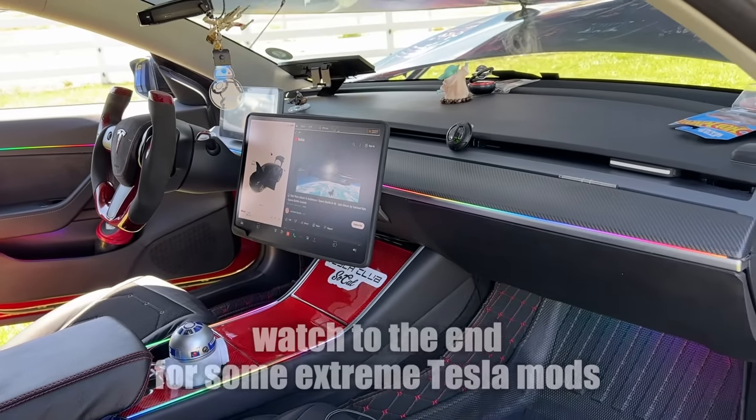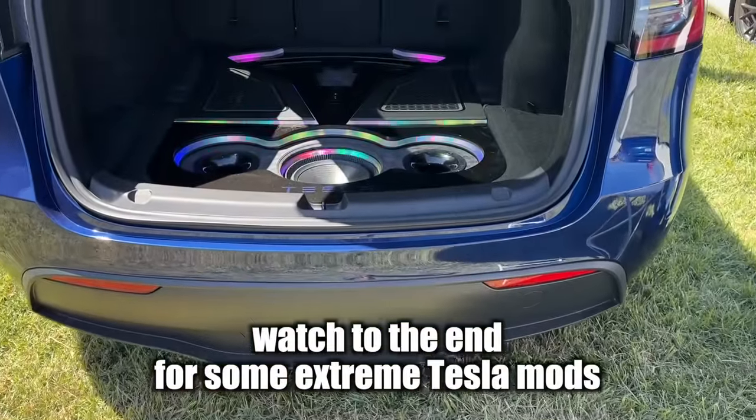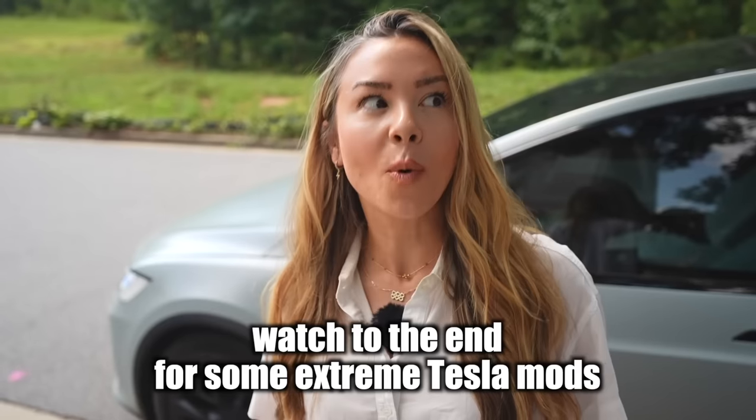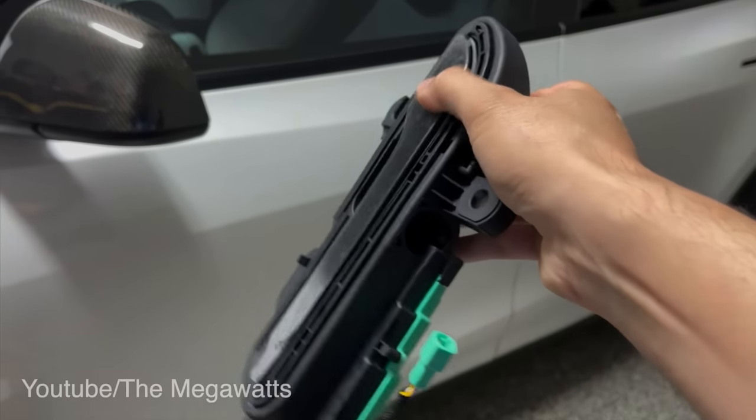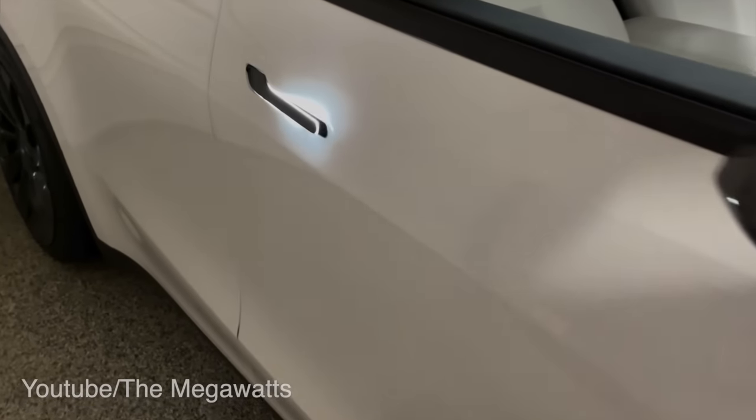After seeing so many different mods at different Tesla events, it really has me wondering: how far is too far? Is there a point that these mods become unsafe? Are there certain mods you should never do? The most popular question I get on my mods videos is: do these void warranty? Today, we'll break down which mods you should never do on a Tesla.